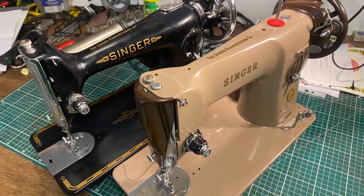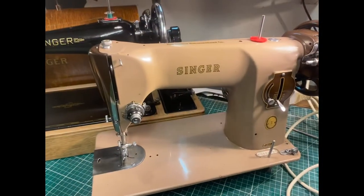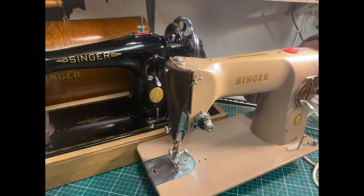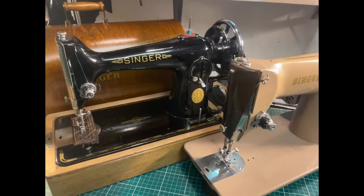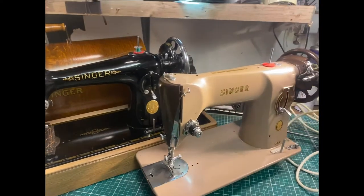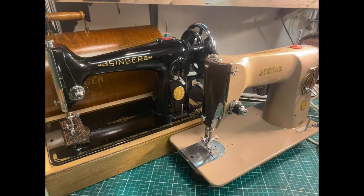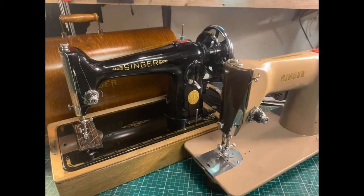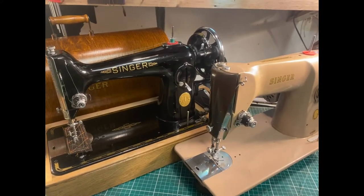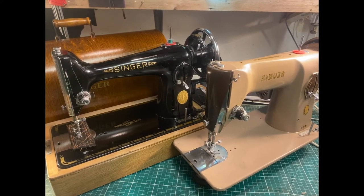So I think you can see part of the reason why the 201 is such a capable machine. The manufacturing process and the design are very similar to the high quality heavy duty industrial machines made by the likes of FAF in Germany. And here we have a Singer — a domestic machine — with very similar manufacturing standards and manufacturing process. Thank you for watching.